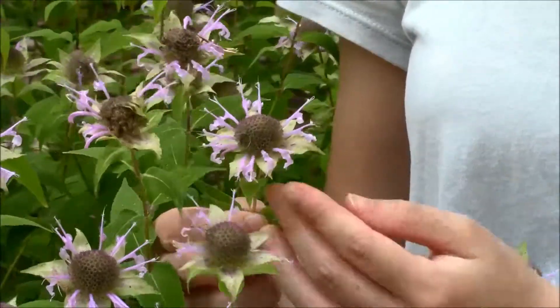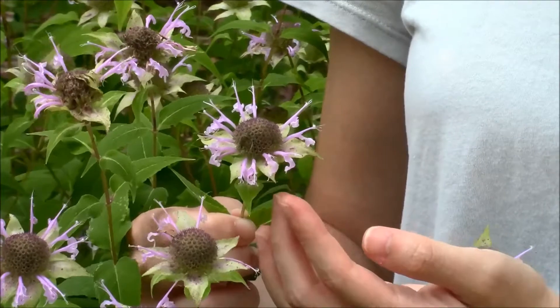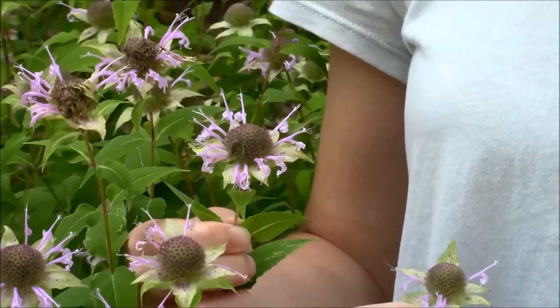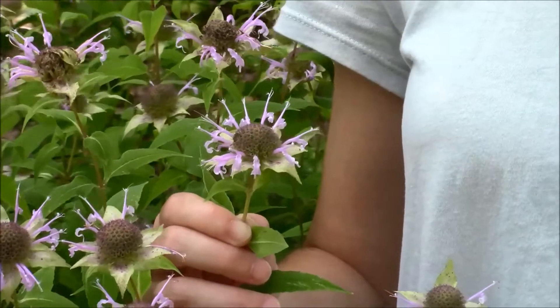Just looking at one of these purple flower heads, it's very evident that these are not radially symmetrical as regular flowers are. It's very uniquely shaped and, of course, also very irregular.